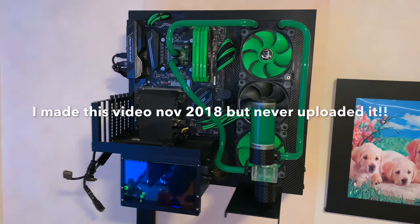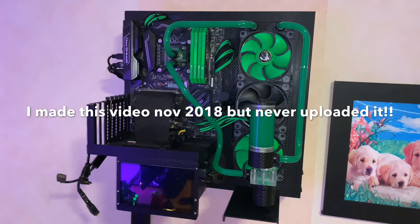Another day, another Core P3 construction. As you can see, my graphics card is missing, and as I mentioned in my previous video, we're gonna have a new one.